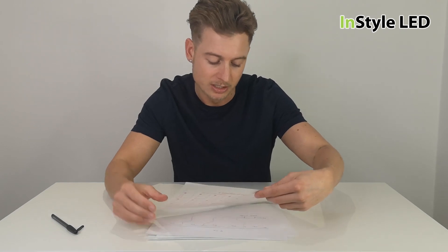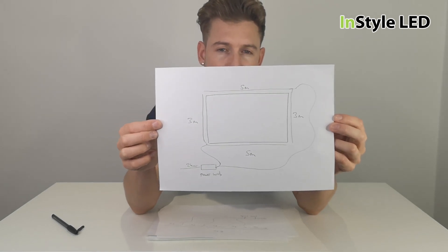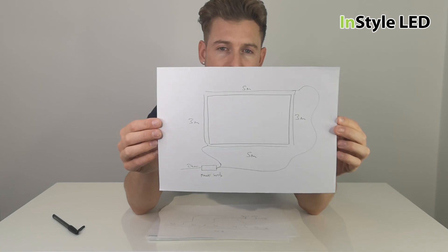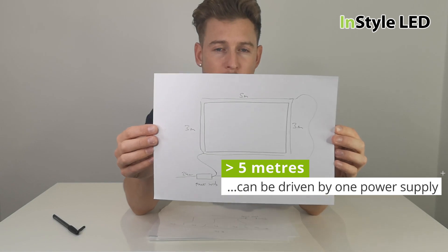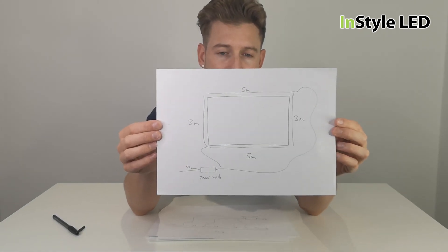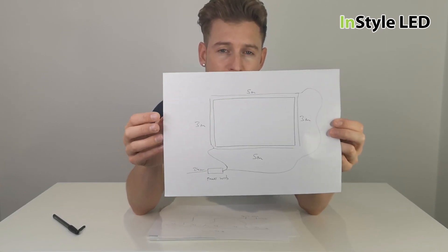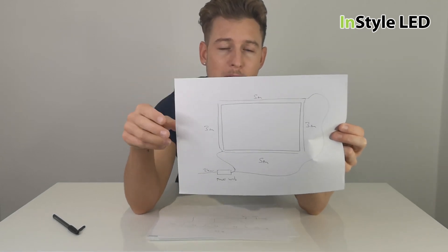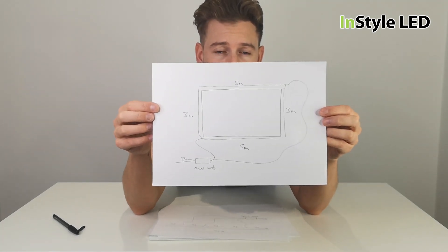Let me show you this picture here. For projects over five meters, the first thing I can say is you can still wire these back to one power supply, whether that is white, RGBW, or single color lights — whatever many meters of strip you're looking for. We do have high power supplies available, so you do not need to have a power supply every five meters.